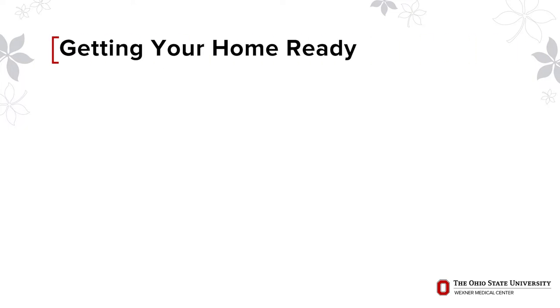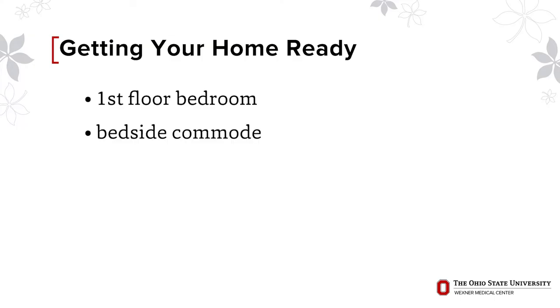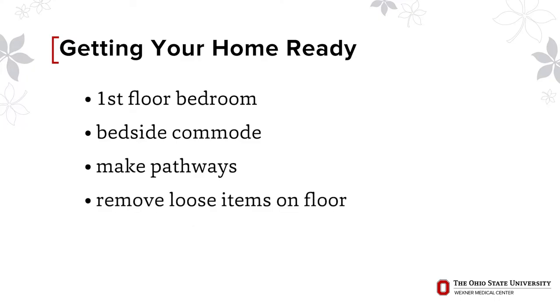Whether you go straight home or visit a facility first, it is important to have your home ready before you go to the hospital. Have your bedroom on the first floor if possible, and consider a bedside commode if the bathroom is far from the bedroom. After your surgery, it is important to avoid a fall. Arrange furniture so you can easily maneuver with your walker or crutches. Remove throw rugs or loose items on the floor like long cords, computer cables, phone cords, lamps, etc. Get a nightlight to light a path to the bathroom.